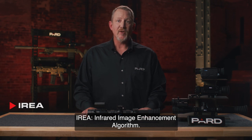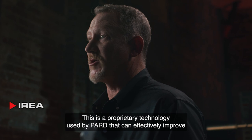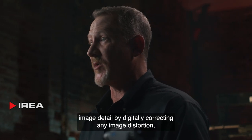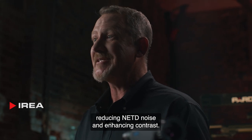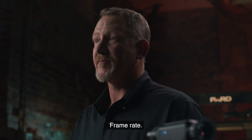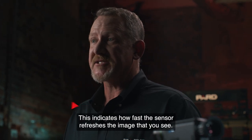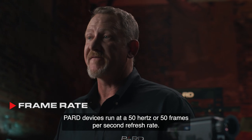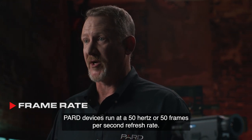IREA — Infrared Image Enhancement Algorithm — is a proprietary technology used by PARD that can effectively improve image detail by digitally correcting any image distortion, reducing NETD noise, and enhancing contrast. Frame Rate indicates how fast the sensor refreshes the image that you see. PARD devices run at a 50 Hz, or 50 frames per second, refresh rate.